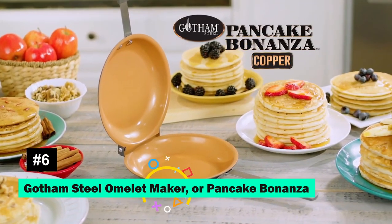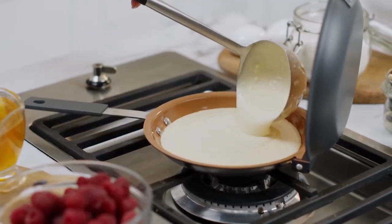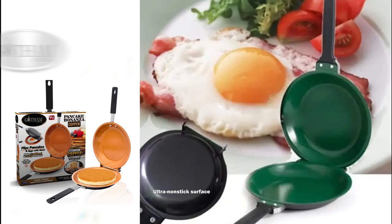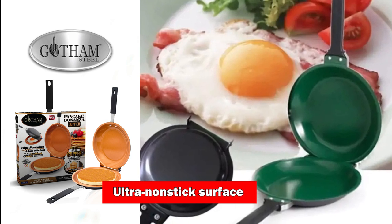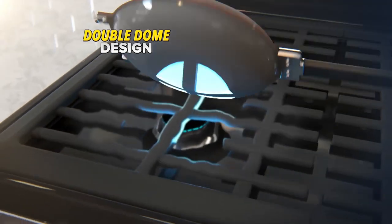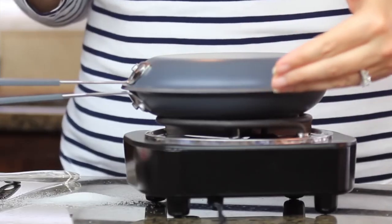The Gotham Steel Omelette Maker, or Pancake Bonanza as it's fondly called, revolutionizes how we cook omelettes, pancakes, and more. Its ultra-nonstick surface ensures healthy cooking and easy cleanup. The double-dome design allows for quick and even cooking, making it a durable and versatile kitchen must-have.